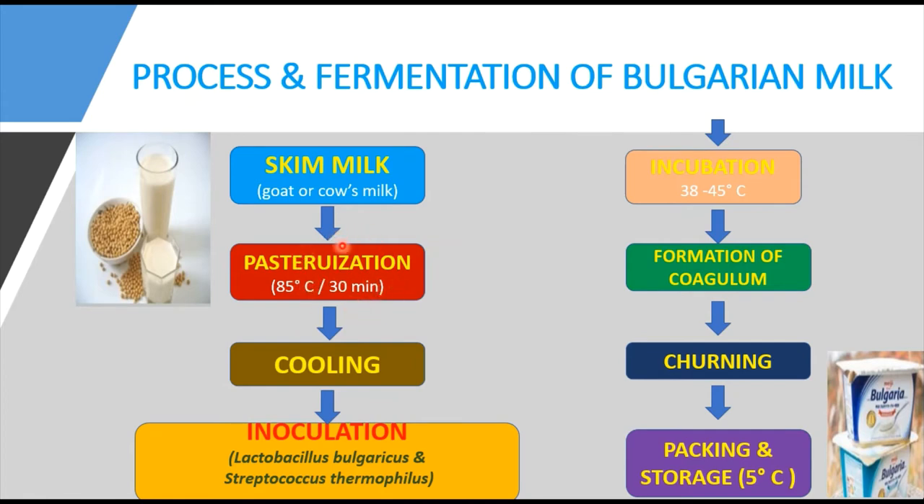Once pasteurization is completed, the milk has to be cooled down to a temperature of about 18 to 20 degrees centigrade. For small quantities, you can place the hot milk vessel in a large pan of cold water to cool it down.